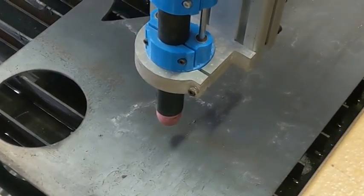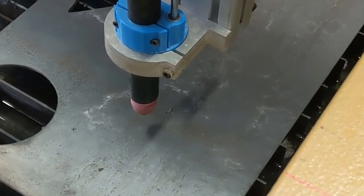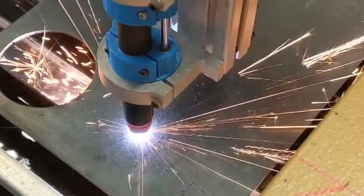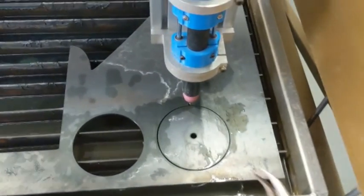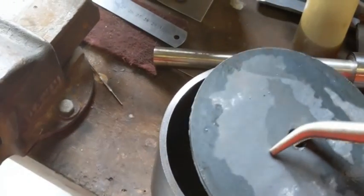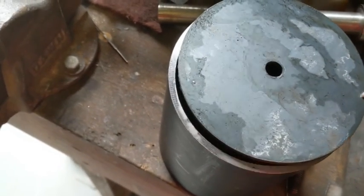Just cutting the circle — the outer cap plate for the center bearing in the middle of the frame. Grabbing the pliers, there's a little bit of dross again that just needs some chipping to clean it up. There's the cap there, so don't put it up the other way.